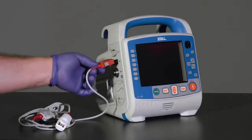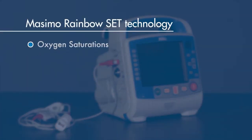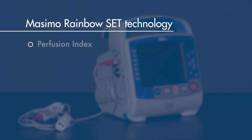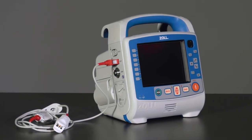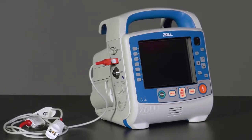Respirations cause a change in that impedance level, and it is used to provide a respiratory rate. The pulse oximeter connection utilizes Massimo Rainbow Set technology, which allows you to monitor oxygen saturations, pulse rate, carbon monoxide, methemoglobin, perfusion index, pleth variability index, total hemoglobin, and oxygen content non-invasively. The available parameters depend on device configuration and the Massimo probe being used to monitor the patient.